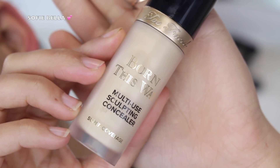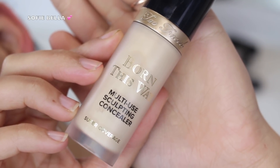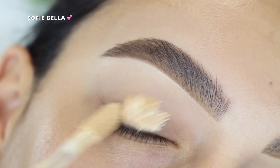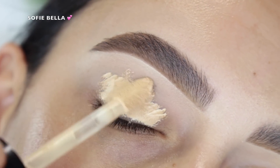...grabbing my Too Faced Born This Way multi-use sculpting concealer, and I just used that as a primer. I applied it all over my eyelid, blended it out with a damp beauty sponge, and then set everything in place with translucent powder — that's going to help us blend out eyeshadows a lot easier.